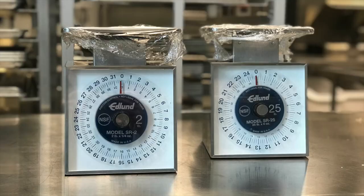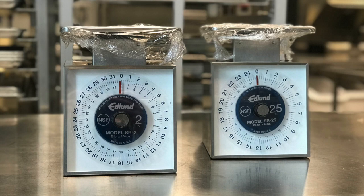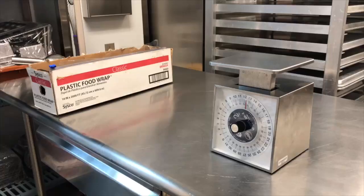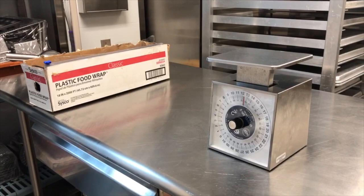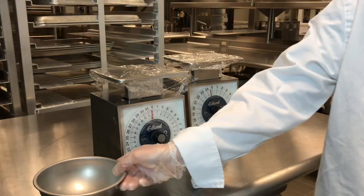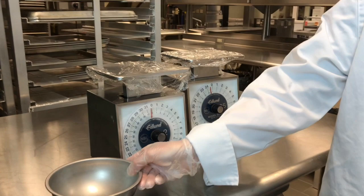In the quantity kitchen we have two different capacities of analog scale: one is two pounds and one is 25 pounds. You'll use an analog scale for measuring any ingredients in your recipe — this may be flour, sugar, butter, or anything really. To correctly calibrate an analog scale, ensure that the dial is set to zero. Once calibrated, cover the scale with a new piece of plastic wrap. To tare the scale, place a bowl or any other item you want to tare on the scale and set the dial to zero.